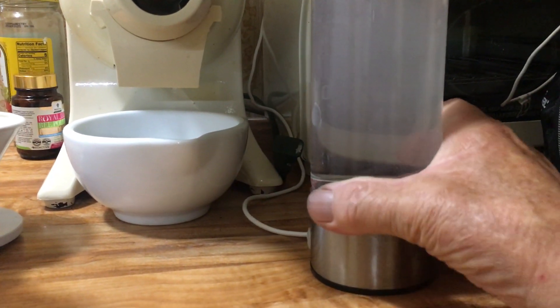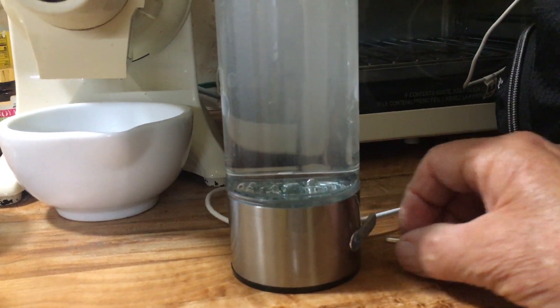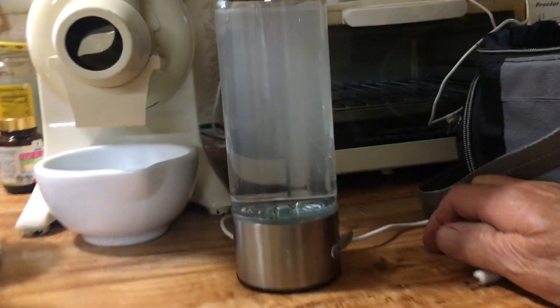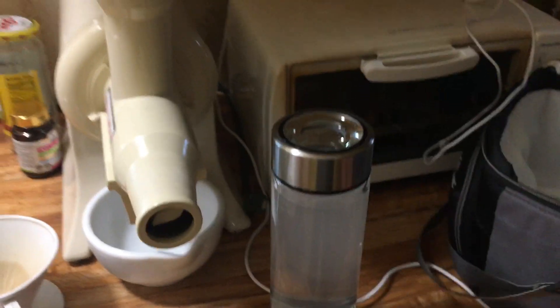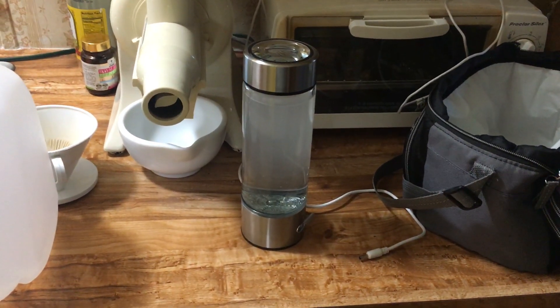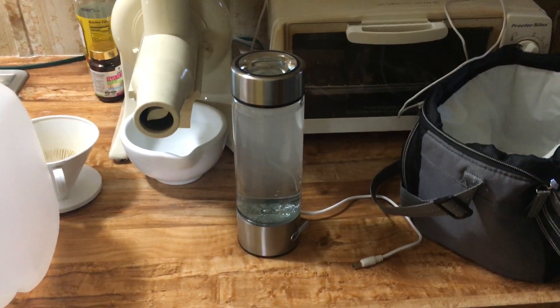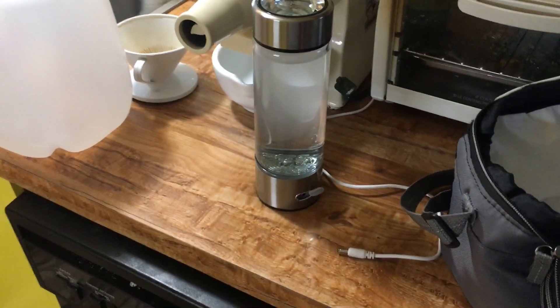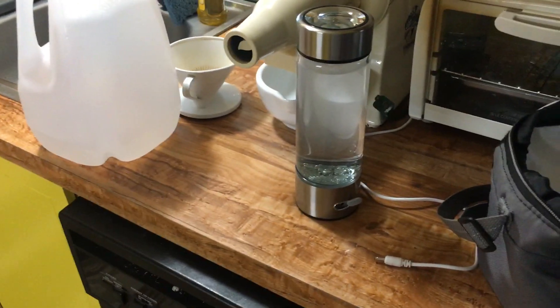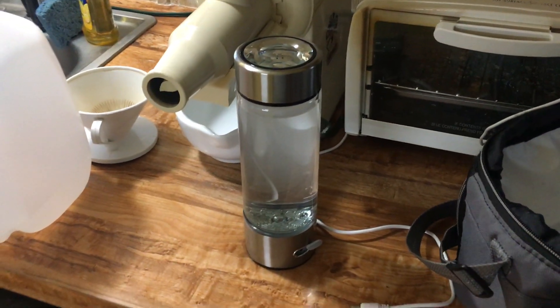I purchased one of these with the 20% coupon for your mom, so we'll see if she gets any benefit out of it — 20% off comes out to about $52 or so. Anyway, this is your video and I hope you're doing great. I'll talk to you next week, bye-bye.